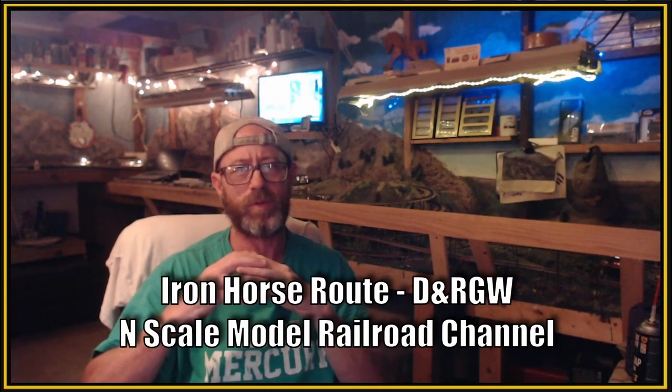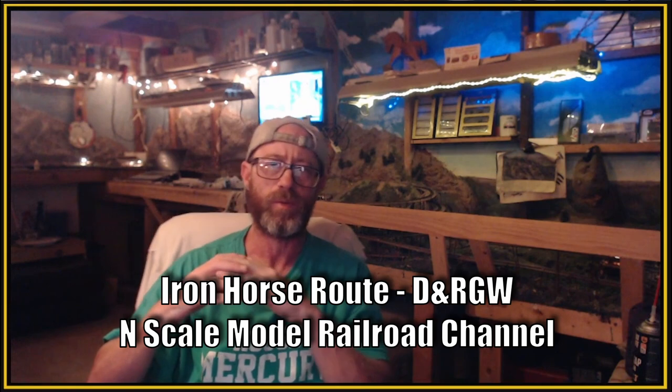Hey again, this is Brian with the Iron Horse Root Home of the Denver and Rio Grande Western, welcoming you to the channel. In today's video, we cover how we improved the mountain chalet based on suggestions from the YouTube Model Railroad community.